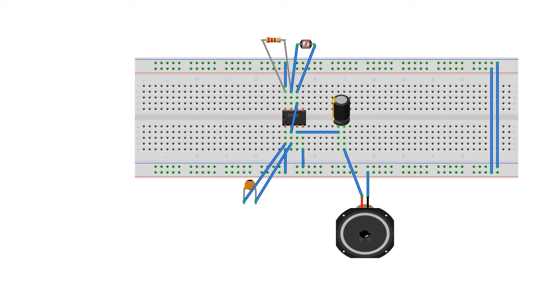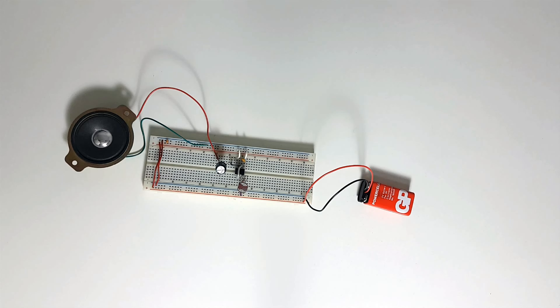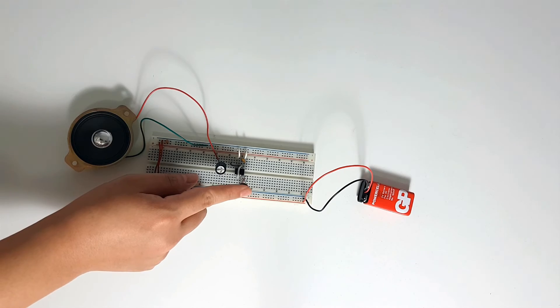Take your speaker and connect the positive leg to the negative leg of the 100 to 470 uF capacitor, and the other leg of the speaker to negative or ground. Connect your 9 volt battery with one leg on positive and the other leg on negative or ground. After the battery is connected, you can now hear sounds.